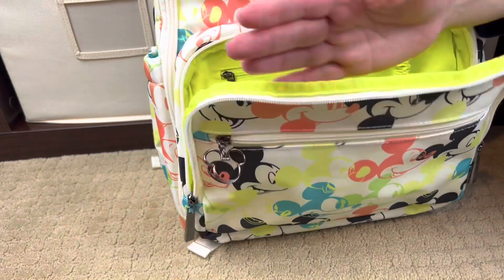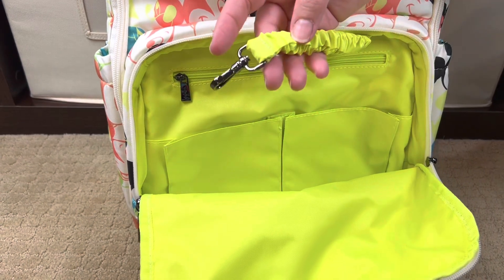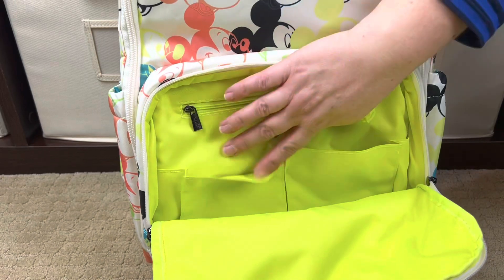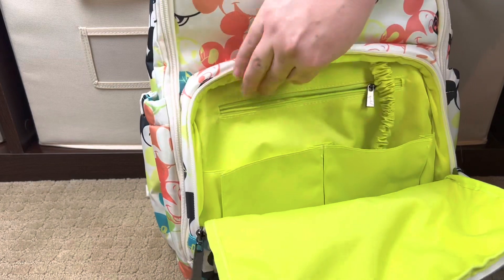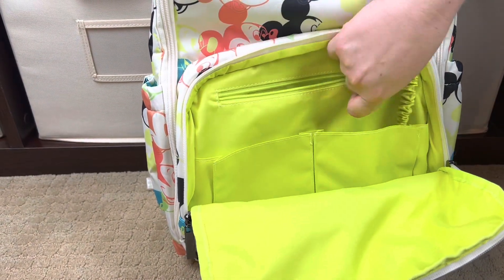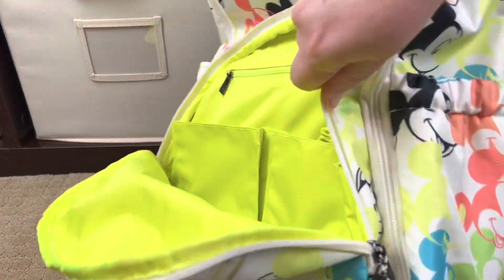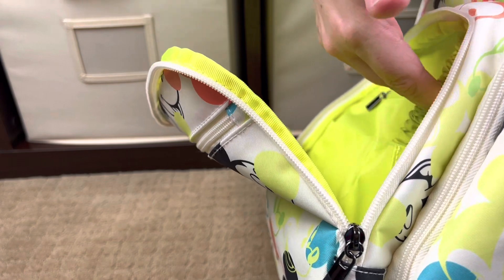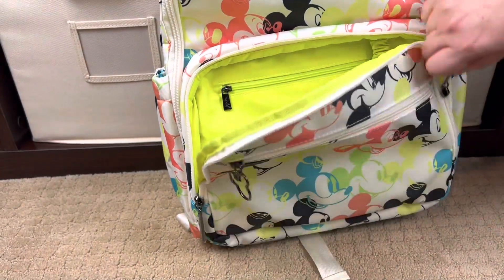You have two zipper pulls here for the mommy pocket, and the Zealous has one of the best mommy pockets of any bag I've ever seen. You have your corded key leash here with that stunning, heavy-duty hardware. You have two slip pockets and one zipper pocket that goes about 95% to the bottom of the bag — a really nice expansive pocket. Because of the way it's constructed, if you look at the side, it doesn't eat into the interior of the bag — it's its own separate pocket. One of the best mommy pockets on any bag out there.